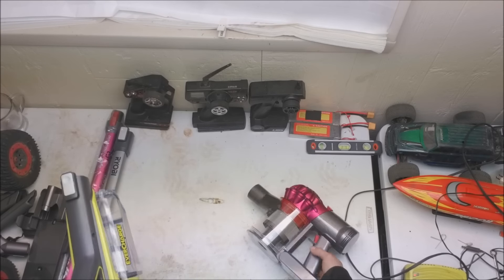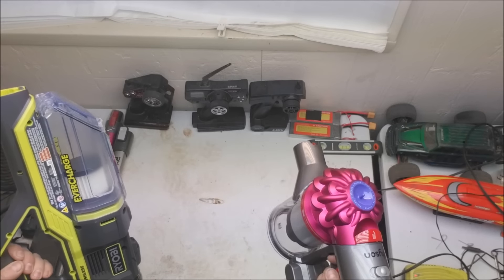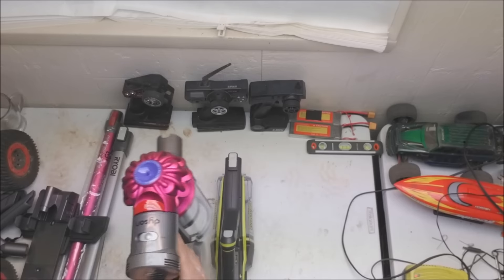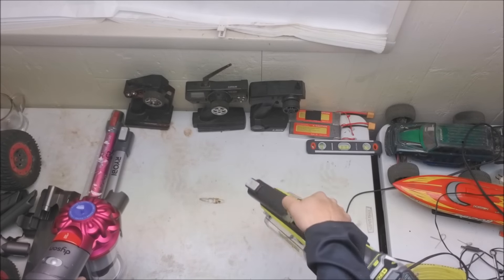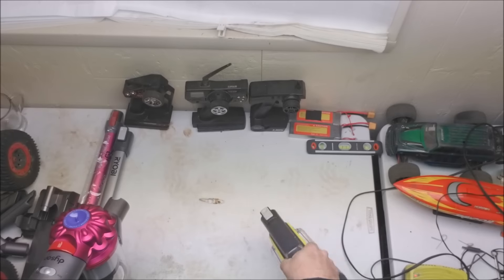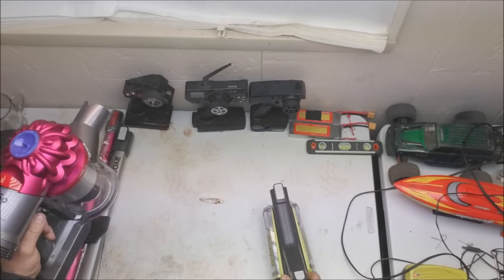As far as weight and feel in the hand, the Ryobi is much, much heavier — definitely much heavier. It kind of feels awkward in the hand. If you're using it for an extended period of time, this is going to get odd.